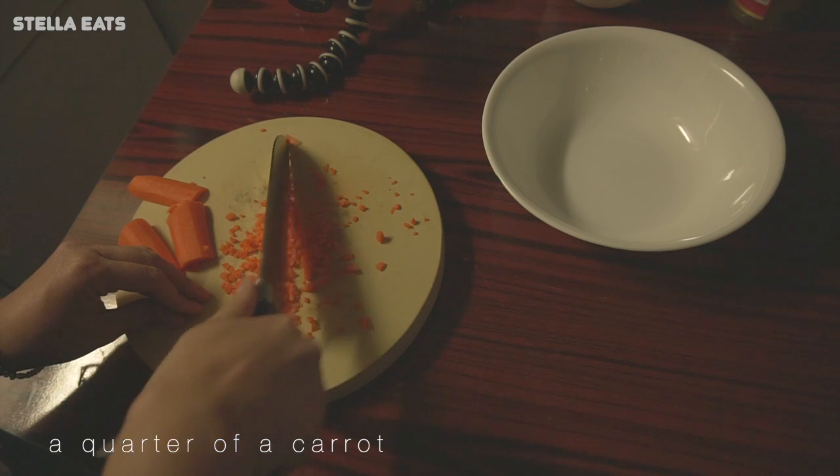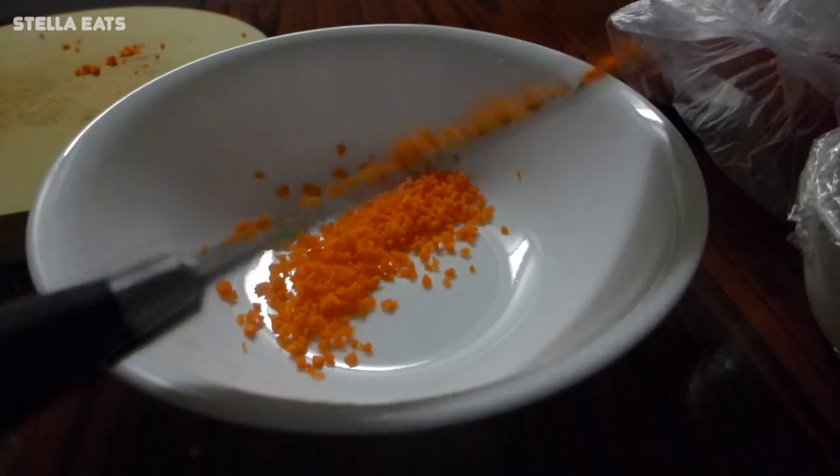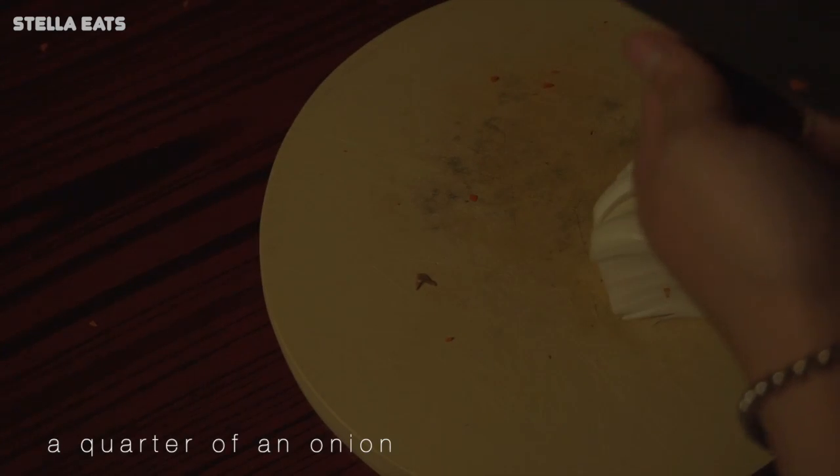Hi everyone, welcome back to my channel! This recipe is a little different — I've had this food since I was a kid. It uses a little bit of carrot and a quarter of an onion.